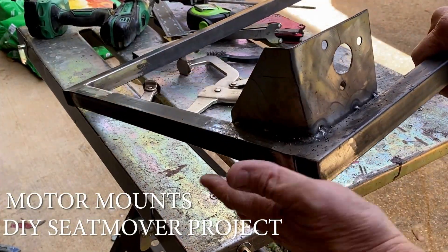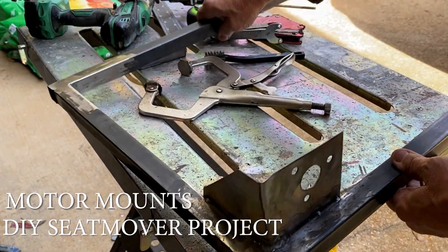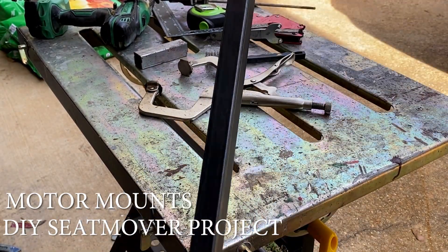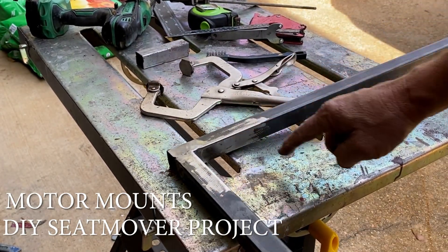All right, so the first motor mount is done. I ended up getting a little bit of welds on the back side too, and the tacks on the front are on the inside. Let's go ahead and set up for the next one right now.